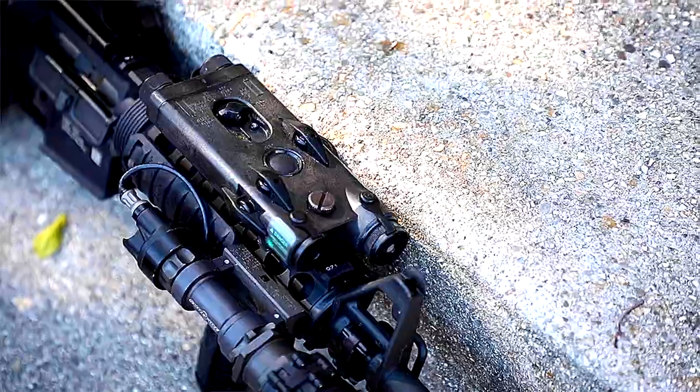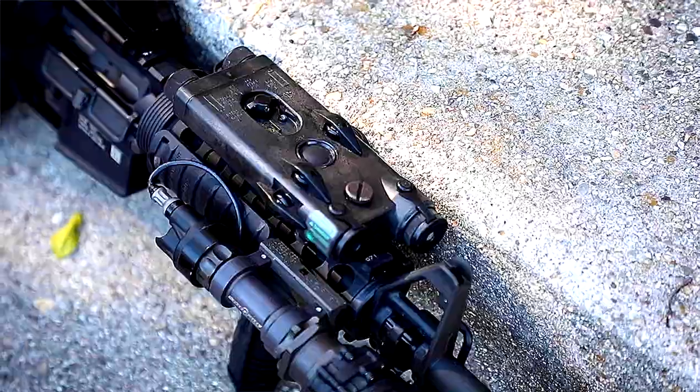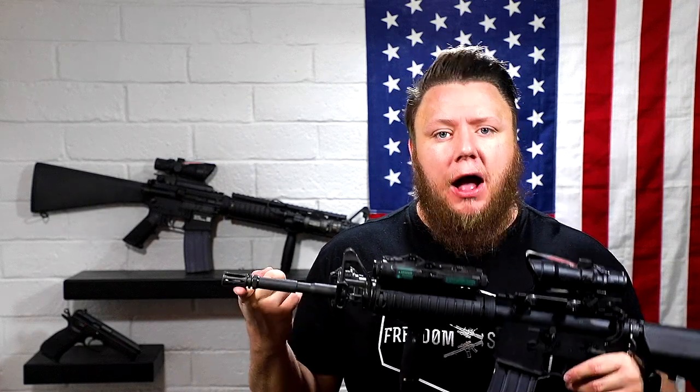Sitting on the RASS rail we have the Knights Armament rail covers and the Knights Armament vertical grip — that was an addition for the Block 1. What you're seeing on top here is a PEC-2, an infrared illuminator and designator. Unlike the newer PEC-15, it does not have a visible laser option — it is only infrared. In the Block 1 program you did see a lot of A2 flash hiders. You can see some Knights NT4 and even a few Surefire 4-prongs in the wild, but those were not part of the Block 1 program. The A2 flash hider is pretty much the muzzle device to use for a Block 1.